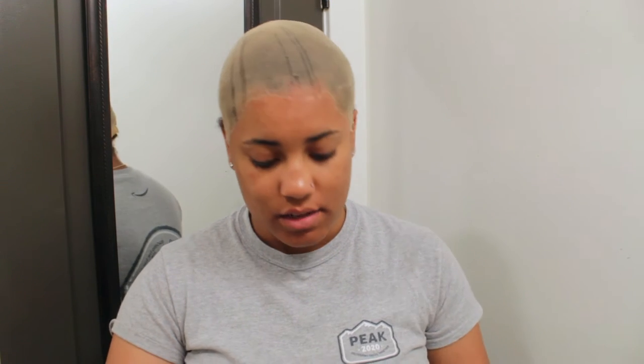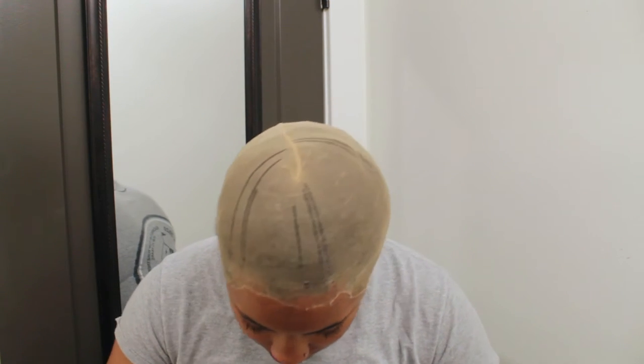Hey y'all, welcome back to my channel! If you're new, welcome. We are in my lovely bathroom today. I'm gonna be putting on a wig.